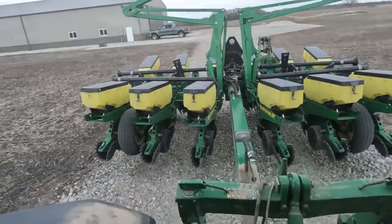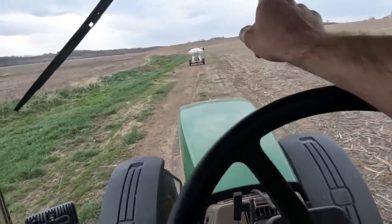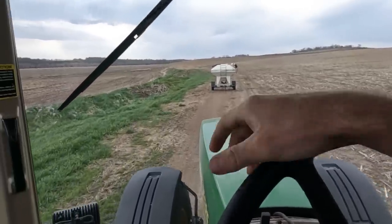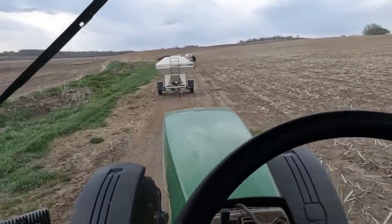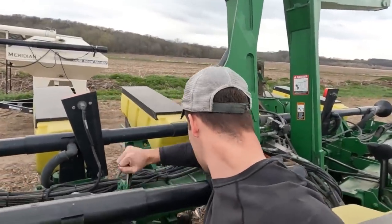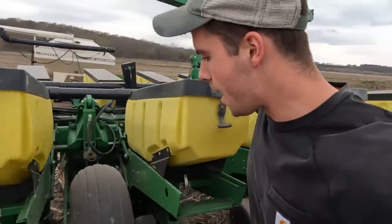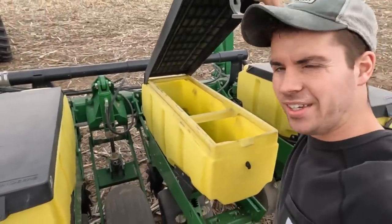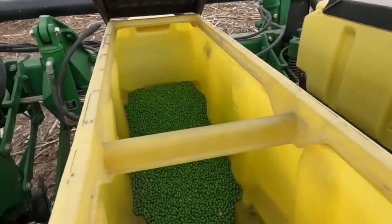It looks like we're gonna get a little sprinkle here but I don't think it's enough to keep me from planting, so we're gonna keep going. We'll get the planter unfolded and backed up. There are a couple things I know I'm gonna have to adjust - the row cleaners are gonna have to go deeper, and maybe the closing wheels. We'll see how much seed we got in the boxes and need to fill up.